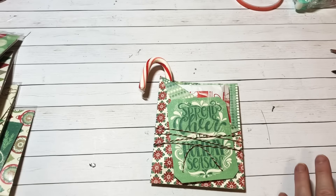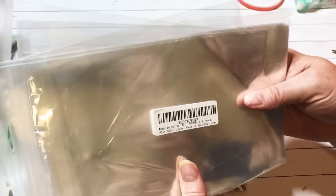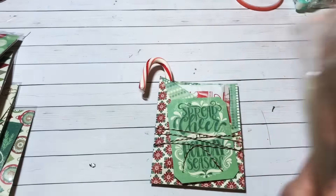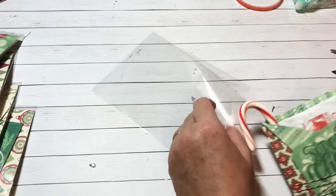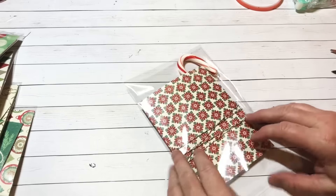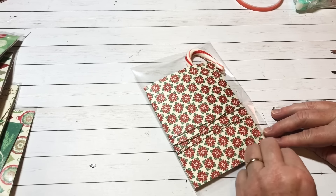For packaging, I'm using five by seven cellophane bags — they fit these perfectly. I got these on Amazon or ClearBex.com; they have adhesive on the top. If you're interested, just look for that size. I put the flap at the bottom on the back, push it in, flip it over, and it fits in there perfectly — everything is protected and nothing falls out.